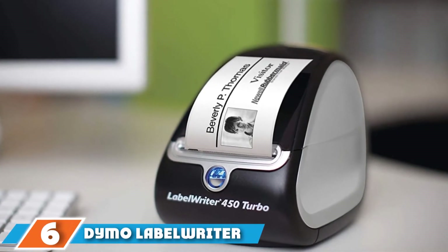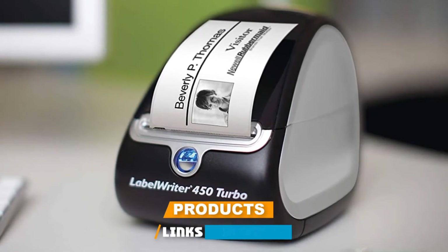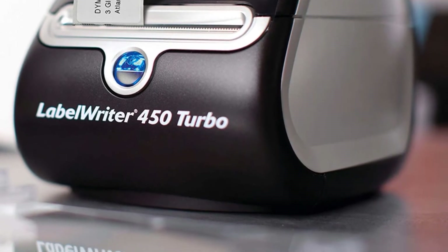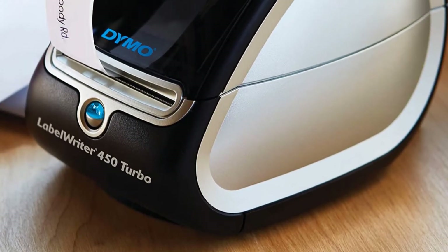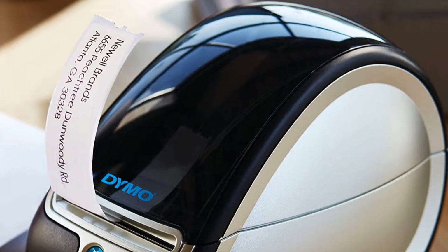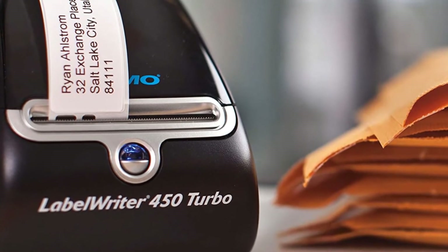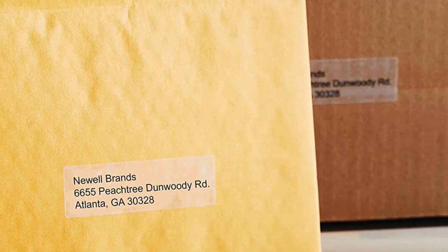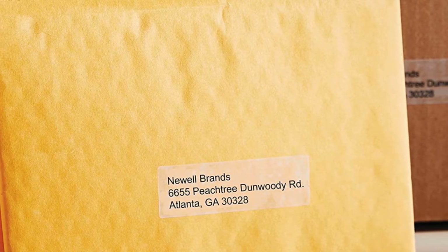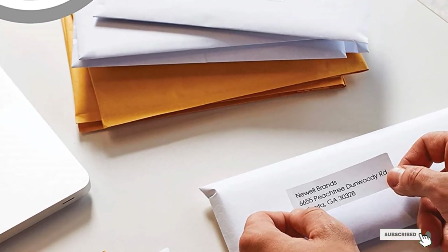The number six position is dominated by the Dymo LabelWriter 450 Label Printer. This high-tech label maker is perfect for printing shipping labels, and you can print postage right from your desktop without additional fees or monthly commitments. It can print up to 71 labels per minute, making it perfect for high-volume printing. Connect it to your PC or Mac to print customized graphics, barcodes, address labels, and more — including directly from Microsoft Word and the Mac address book. Its thermal printing technology saves on ink and toner costs. It comes with an address label starter roll, adapter, power cable, USB cable, and a quick start guide.